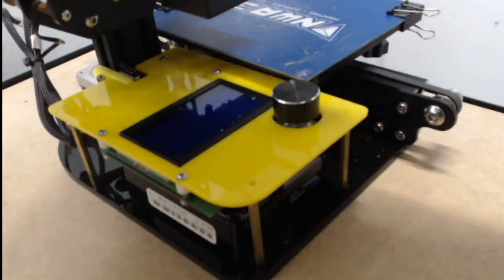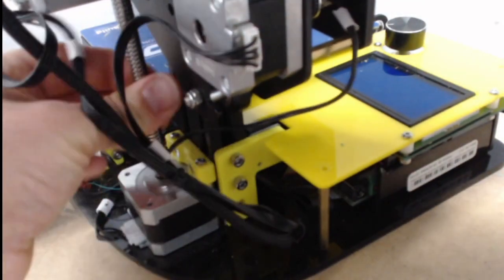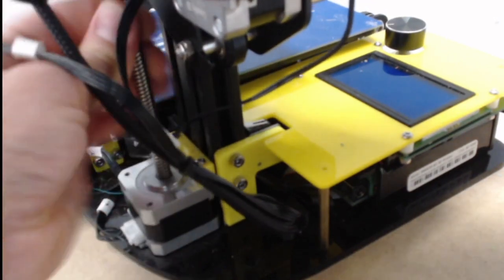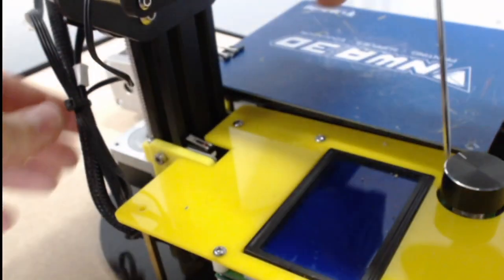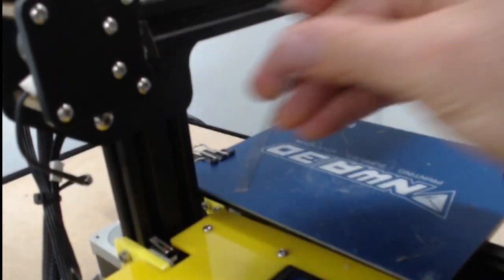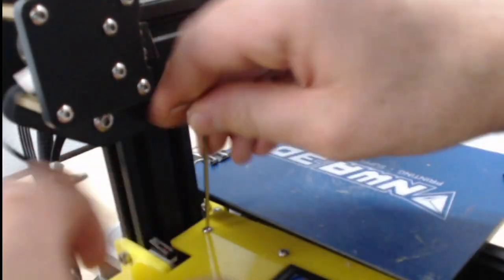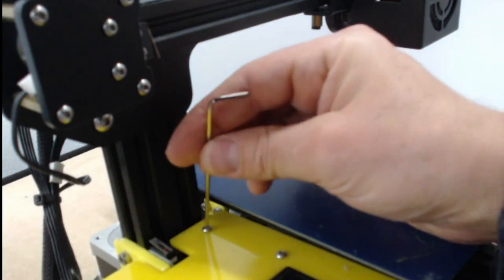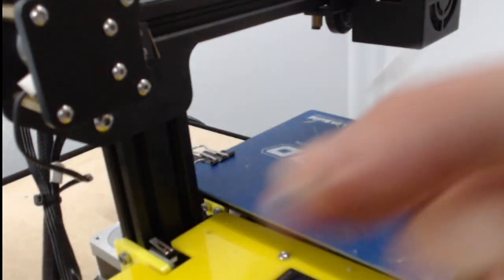Now if you can't get to this one, you can twist this bolt right here — it's called a lead screw — and twist it so this will come all the way up and get out of the way. You can move the nozzle out of the way too, just push it over to the side, and then the Allen wrench fits right underneath there. If you use the long end it's actually rounded, so you can turn at an angle to pull it out. There we go, and we got our fourth one out.